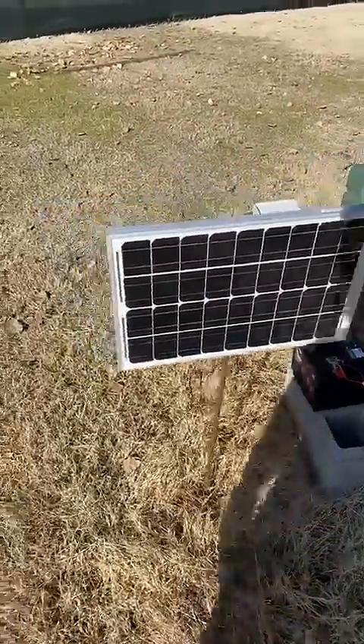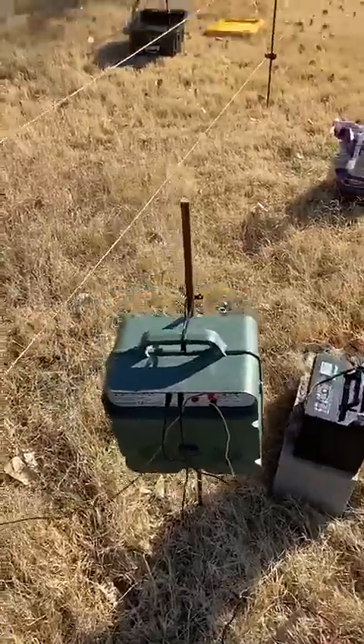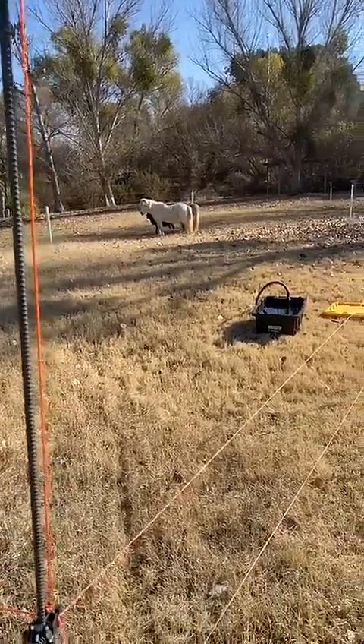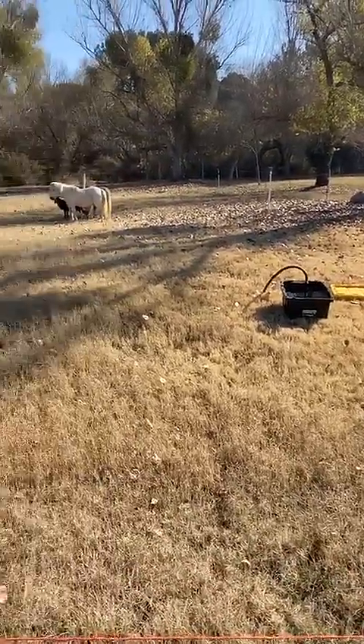I set up the solar panel and the electrifying tool, and the ponies touched it a couple of times but then understood that they should not try going outside. So it works perfectly.